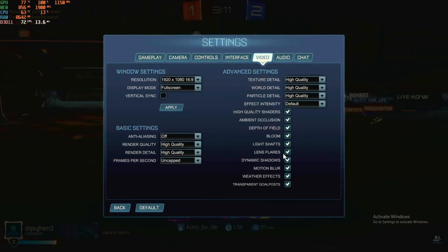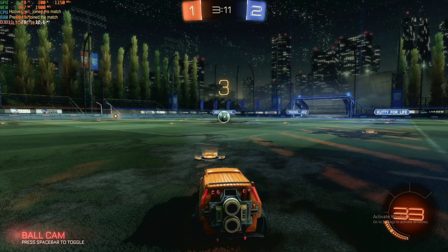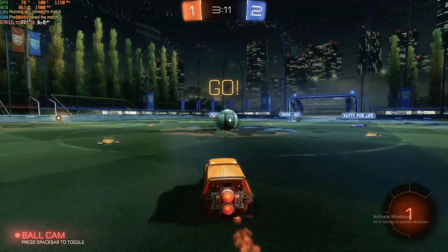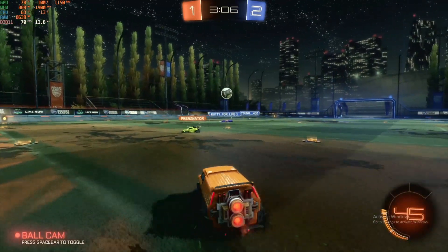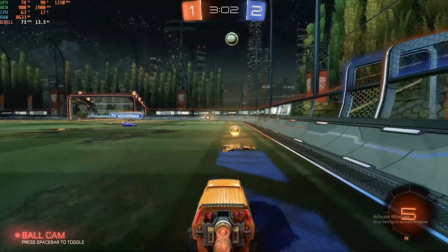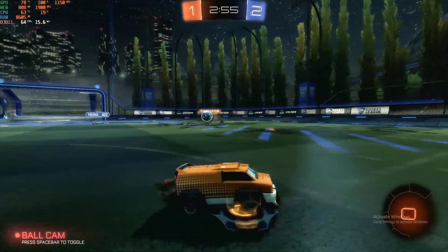The first game I'm going to test is Rocket League, running at 1080p high settings with DirectX 11 and uncapped framerate. V-sync and anti-aliasing are turned off, but all other settings like high quality shaders, ambient occlusion, depth of field, bloom, light flares, dynamic shadow, motion blur, weather effects, and transparent goalposts are on.